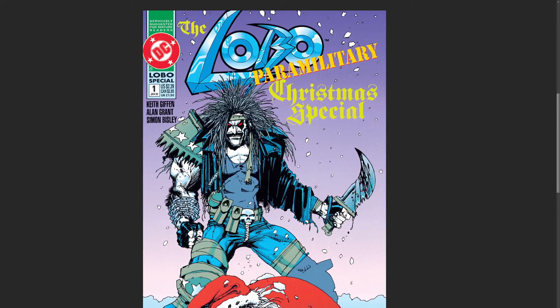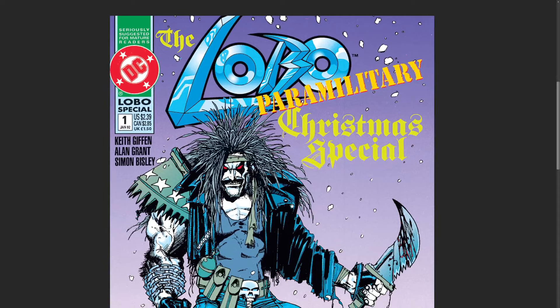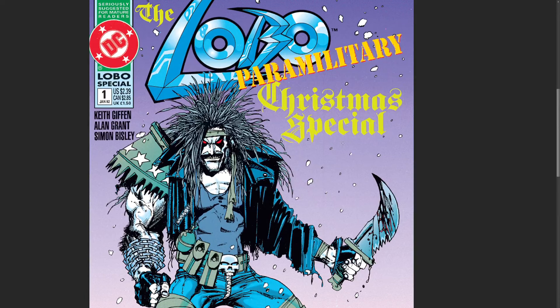Hey, what is up everyone? It is Rich. Alright, welcome to my Christmas special — Lobo's Christmas special. We will share the moment together. I wanted to come in and do a video today, and I thought what better way to celebrate the holidays but do this Santa-related video.